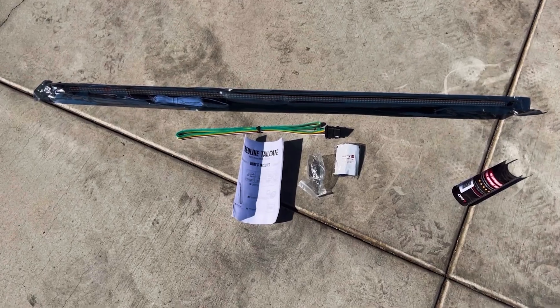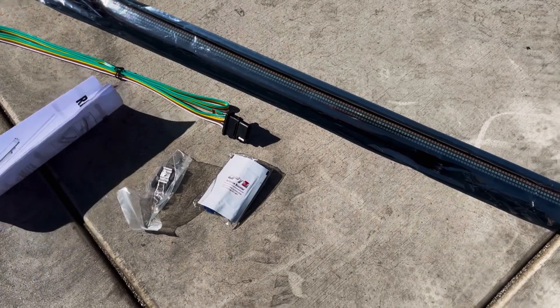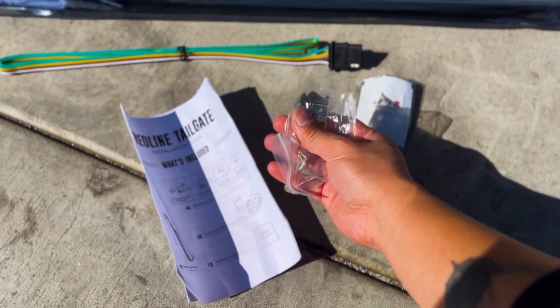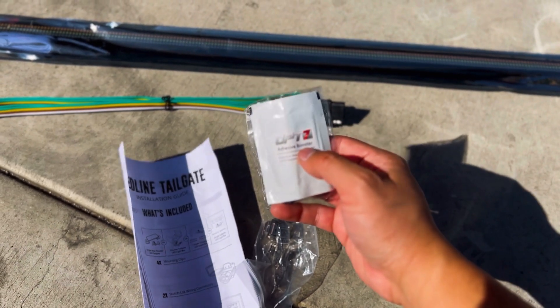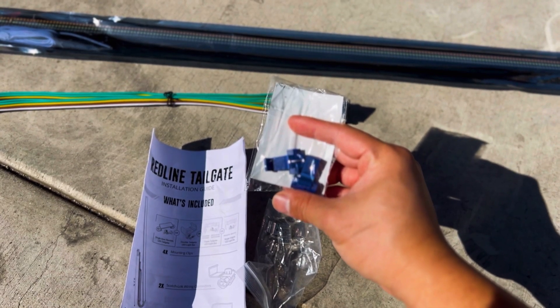Let's jump right in with what comes in the box. We've got the 48-inch light bar with the harness attached. There's also the hardwire harness — that's an option. We've got the instructions. We have some metal clips that you can actually screw into your vehicle if you choose to go that route. We're going to use the 3M adhesive with this awesome adhesion promoter, and here's a couple of the piggyback clips.